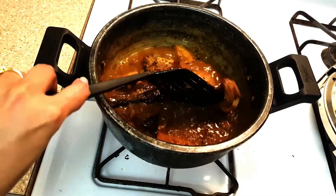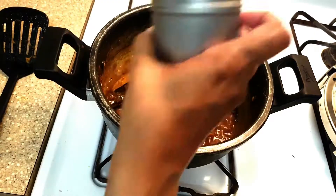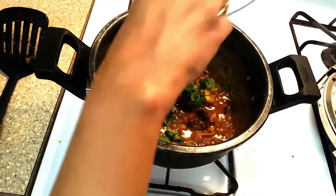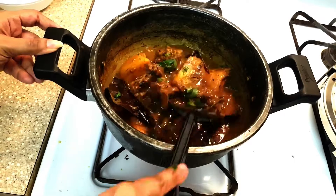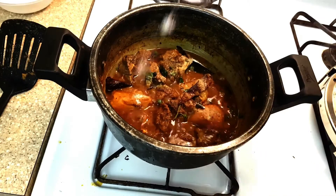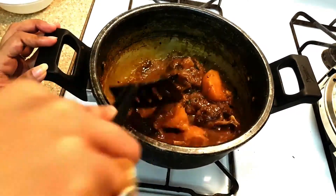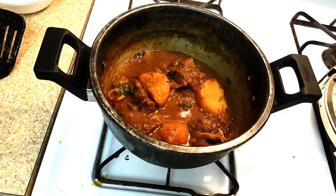I savour the smell of cooked mutton when it fills up the kitchen — I start drooling! Sprinkle garam masala powder and chopped coriander leaves. Add sugar. To increase spicy taste, you can add green chilli here. Let me taste it. Perfect.